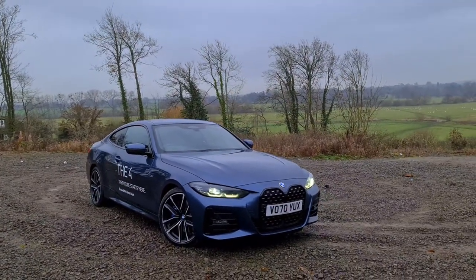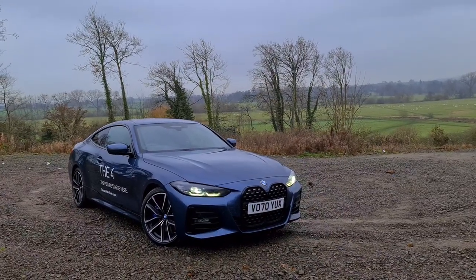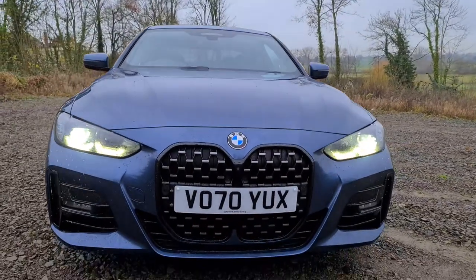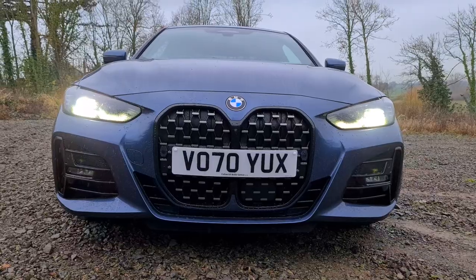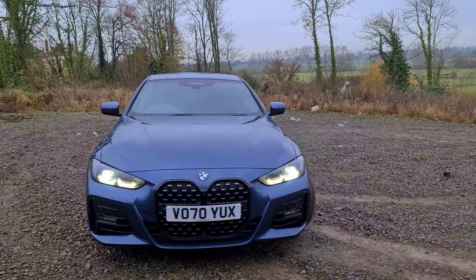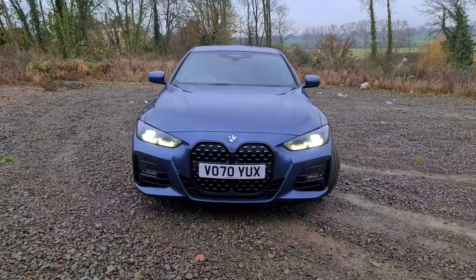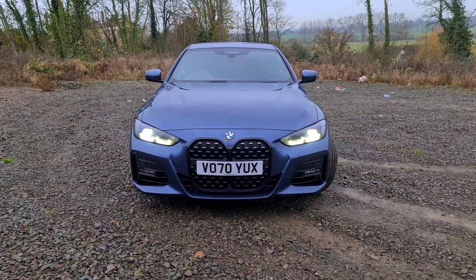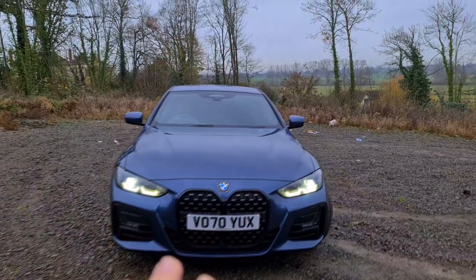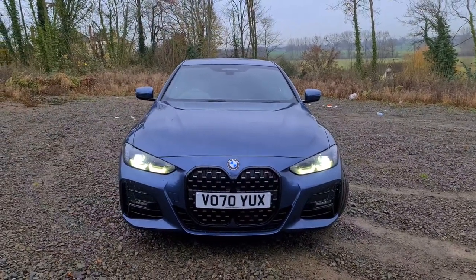Now when BMW unveiled this car, the grille area was quite a hot topic. We've got two rather large grilles. BMW, when they designed the car, was sort of doing it as a tribute to the old classic BMWs - sort of pre-war and post-war BMWs had rather large grilles such as this. I think the designers were going for a recreation of that. To be honest, when I first saw it I was horrified, but actually seeing it in person it looks better with a number plate across it - it doesn't look like such a big gaping hole.